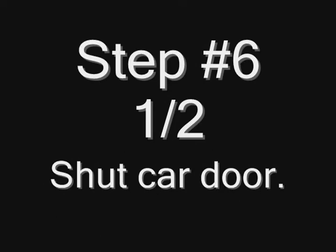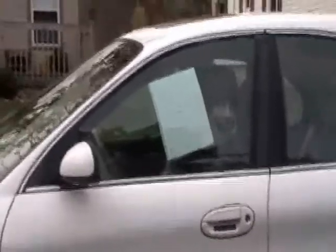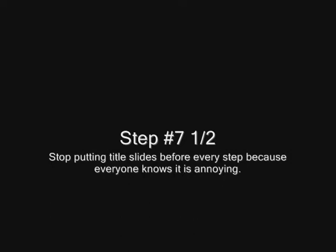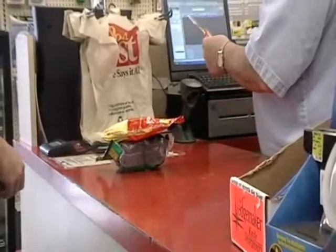Step 6 and a half: shut the car door — at this point you should have your list of things with you. Step 7: drive to store — don't crash or else you will die. Step 7 and a half: stop putting title slides because it's annoying and takes too long. Step 8: find items. Step 9: purchase items.